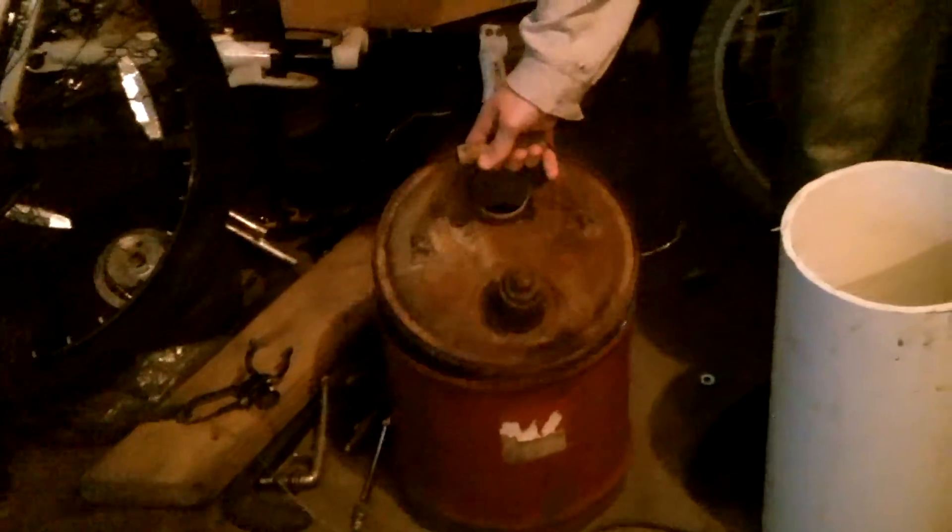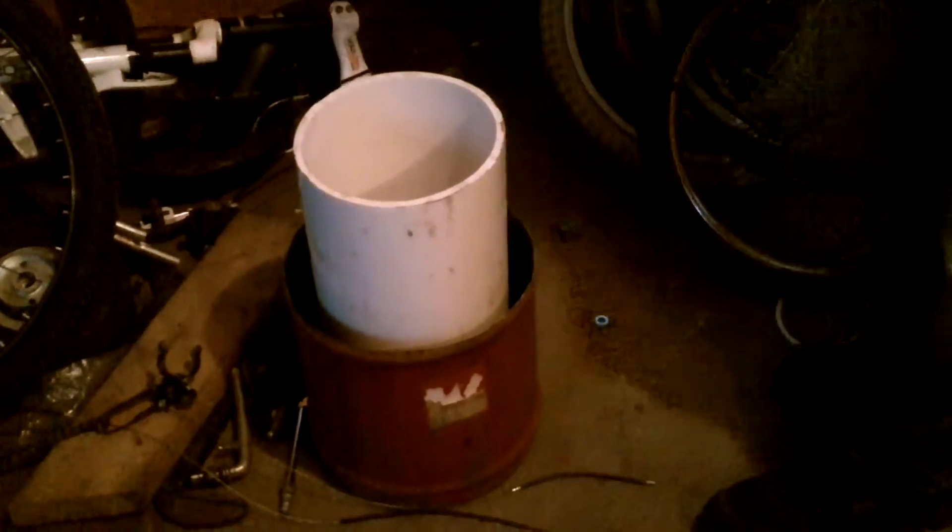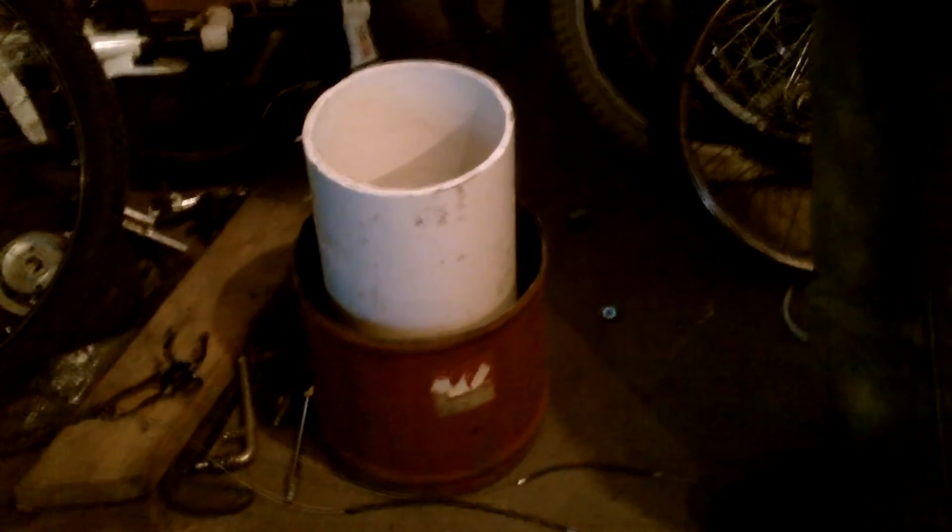We had this old 1950s gas can. Obviously, this gas can had no worth to it, so I was like, might as well make it into the foundation of a kiln. This is what I use for drift trike tires. When you place the pipe in, there's a good inch and a half between the can itself and the pipe. So that's what I'm gonna use.